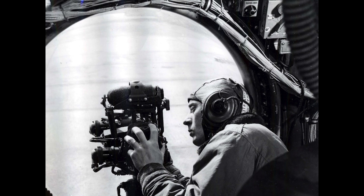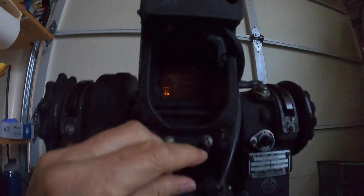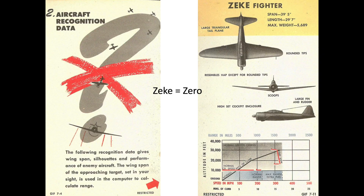If an interceptor is spotted, the gunner would call out the threat and request turret control from the fire control officer. The gunner would dial in the fighter's wingspan into the target size knob. The gun sight target knob can be adjusted for an interceptor's wingspan between 35 feet and 150 feet. Gunners memorized wingspans of expected interceptors; for example, the wingspan of a Japanese Zero is 39 feet.